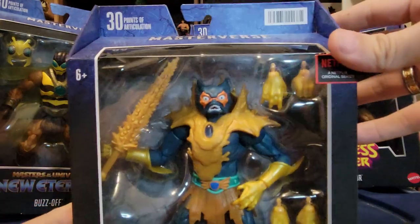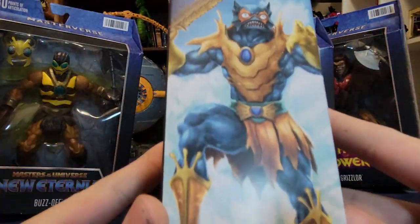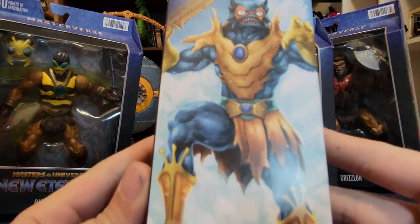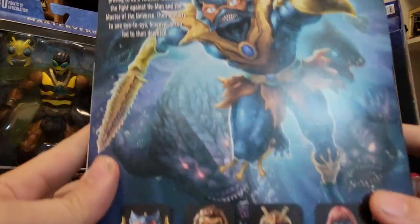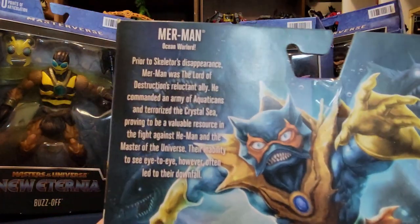For Merman, he's got the Netflix logo on it because he's from Revelations. There's nice artwork on the side — love the Merman artwork. And on the back it's really, really cool. I love all the sea creatures kind of following him.